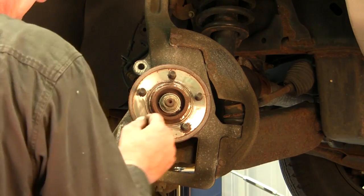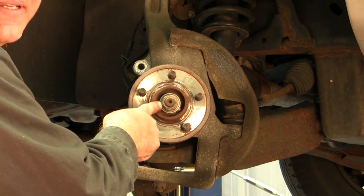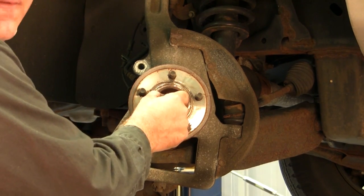Once we remove the rotor, we've got our 30 millimeter nut that is pertinent to this vehicle to remove.